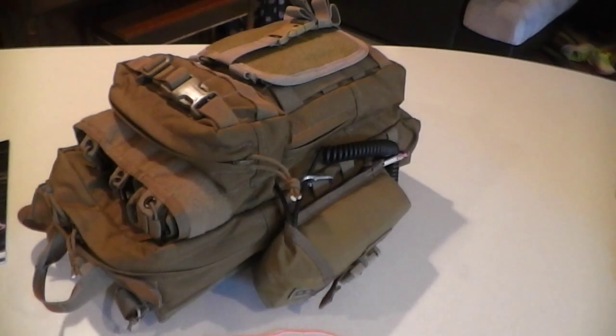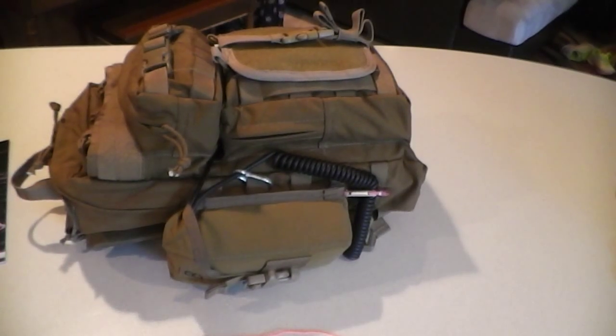Apologies for the video quality — this is my first one. I had a lot of requests to share this information, so here we go. What I have here is just a standard Aries backpack, a day pack we use for day operations — going out with MRE, radio, water — just for search and rescue type operations.